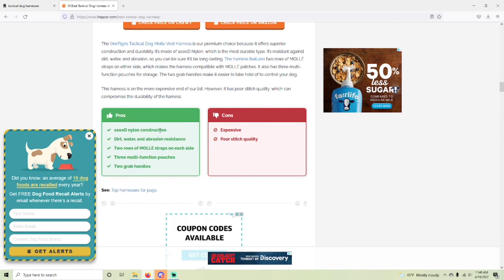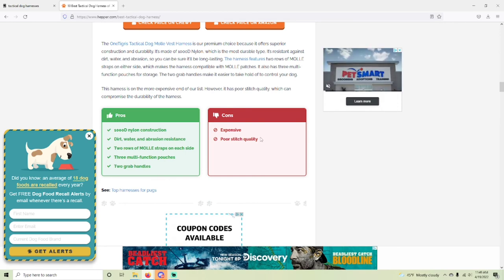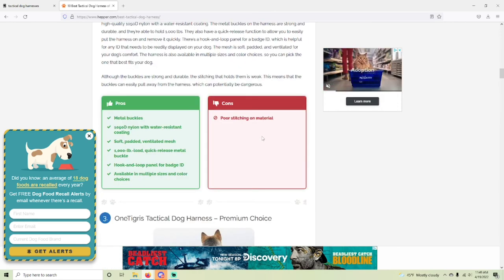It gives pros: 1000D nylon construction, dirt, water, and abrasion resistance, two rows of Molly straps on each side, lots of Velcro, three multi-function pouches, and two grab handles. They are a little more expensive, but the stitch quality is good — I'll show you some stitching in the video. Let's go check in with the dogs, look at the gear, and I'll show you what I have in the pouches.